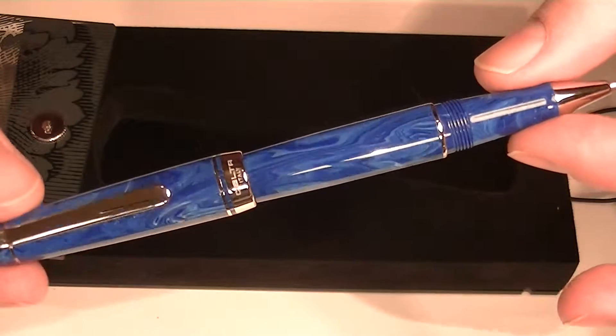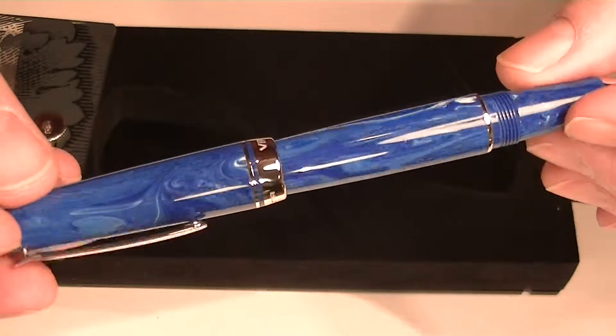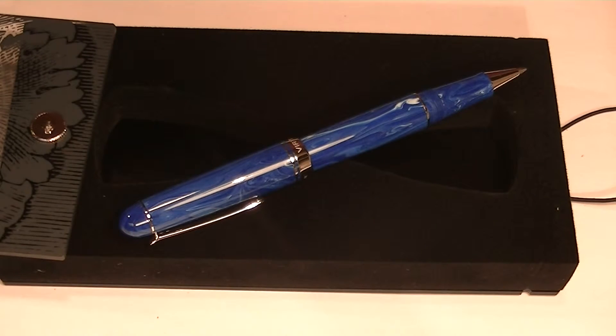It's a great looking rollerball pen. The swirling resin patterns really make this pen beautiful. Get your Delta Virtuosa rollerball pen at PenChalet.com.